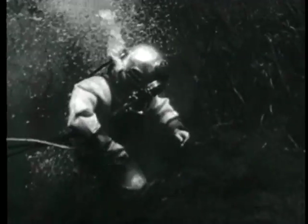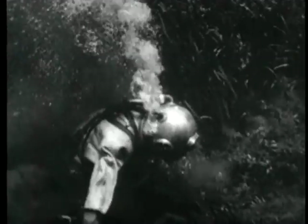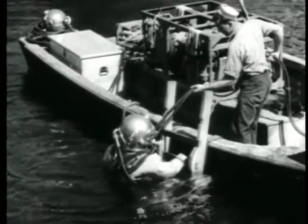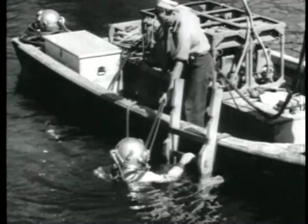He has only his common sense, his technical knowledge, and his diver's dress to help him. And his common sense will quickly teach him that his dress is his only weapon against the danger he may meet,